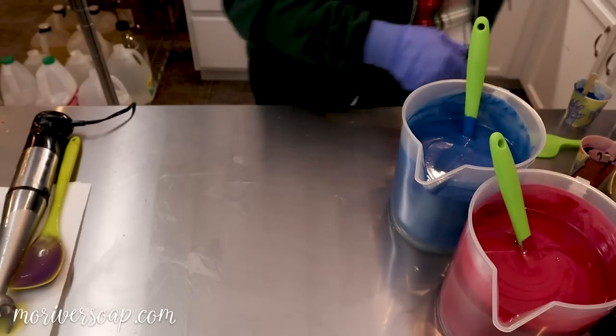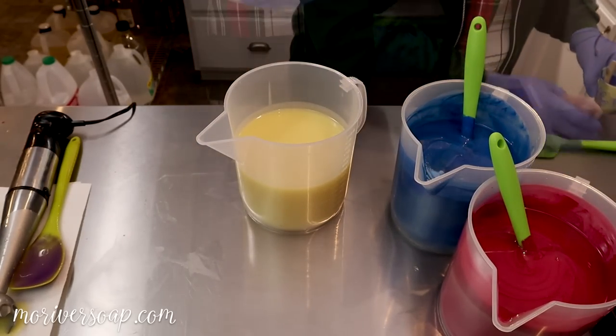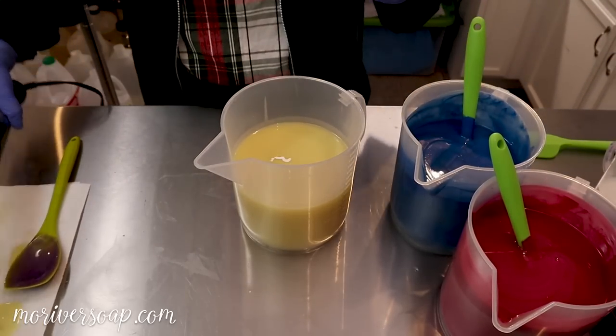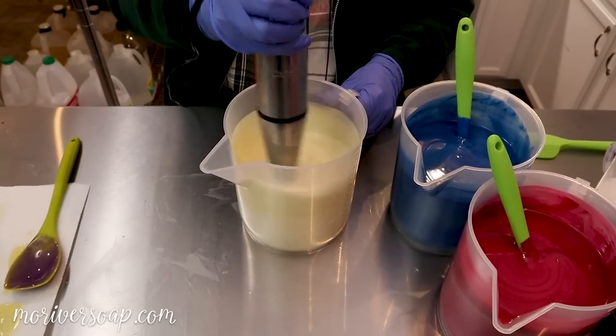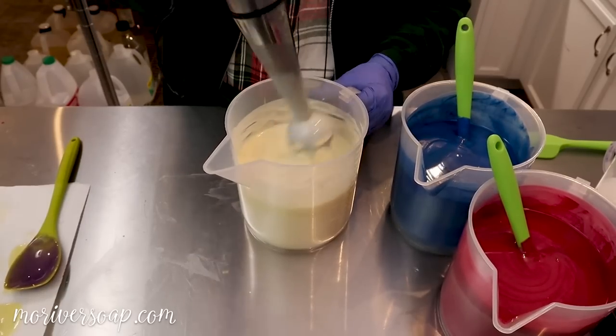I need to stir that some more but I want to go ahead and get in the white just so I can get that stick blended and then move on to the other colors. All right, that looks nice.